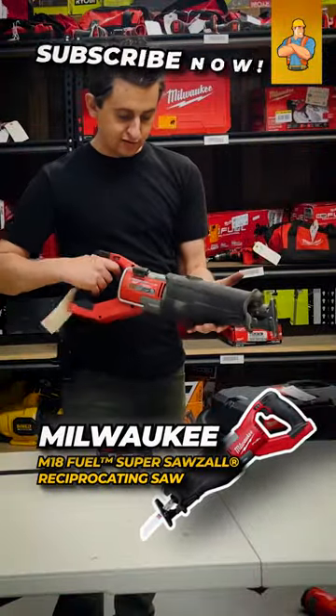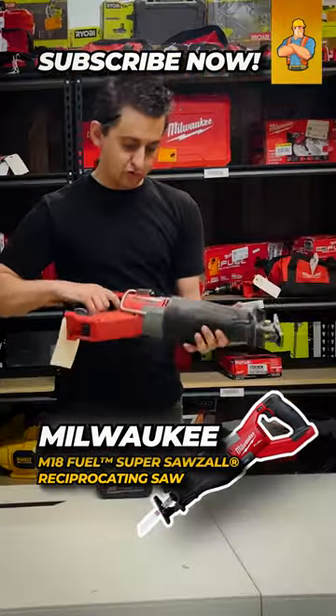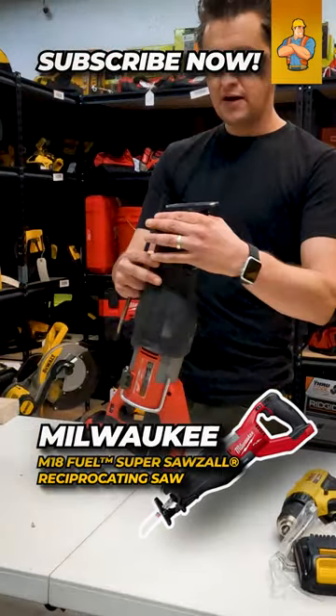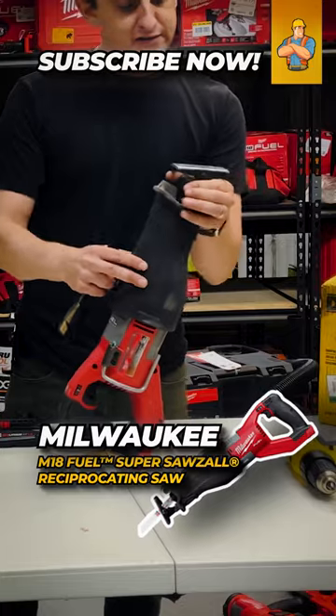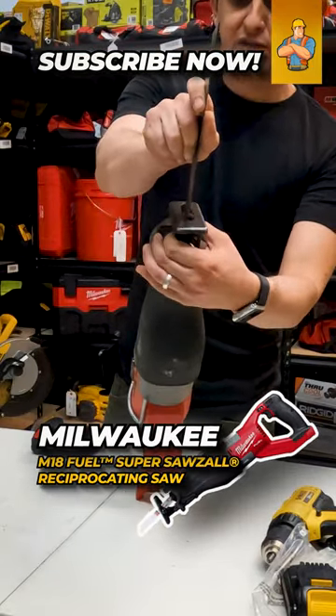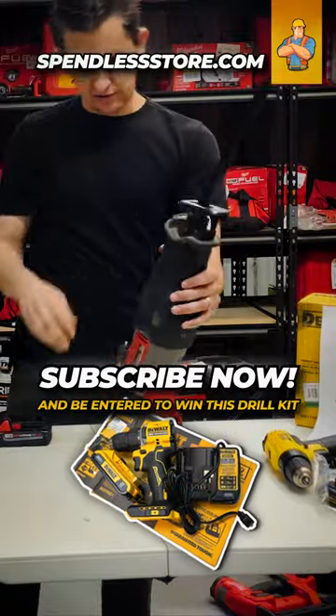The Milwaukee M18 Fuel Super Sawzall Reciprocating Saw — we're going to go ahead and drop a blade in it. You're going to twist the front piece here and the blade will drop in straight down, and then when you let it go, it's going to hold it in place just like so.